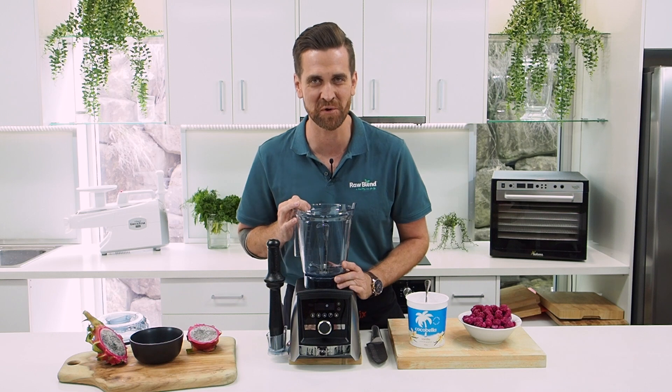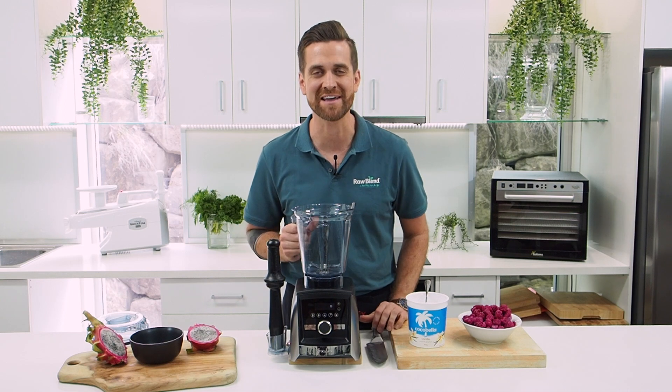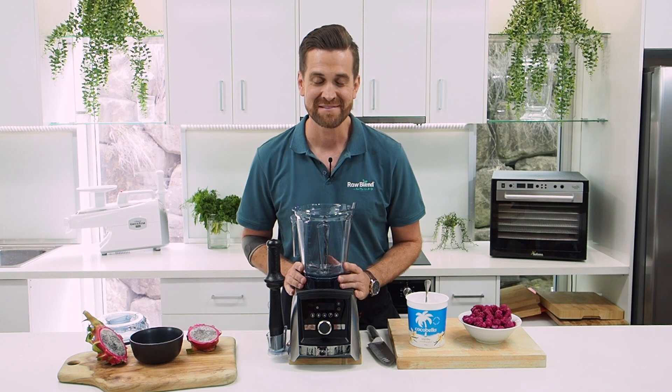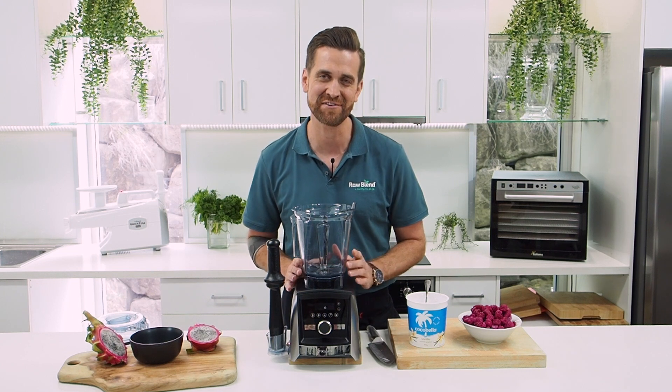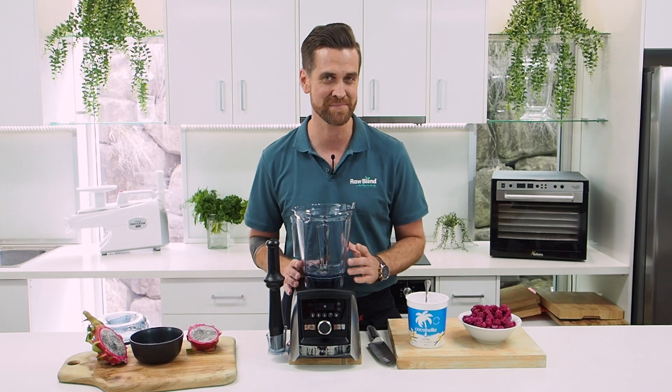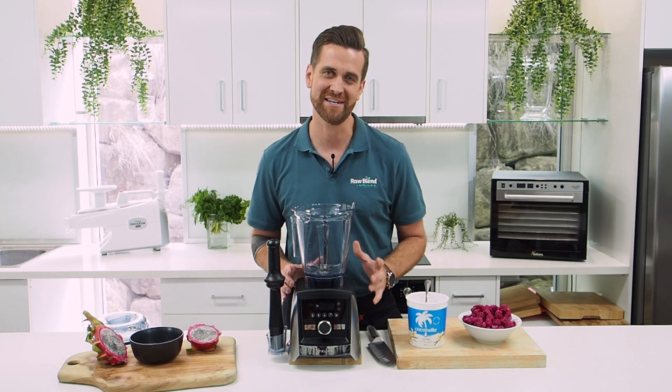G'day guys, Tommy here from Raw Blends. Today I'm making a new recipe — this is dragon fruit ice cream. My son Teddy loves dragon fruit ice cream. I think it's mostly to do with the vibrant pink color, but it also tastes really good as well.